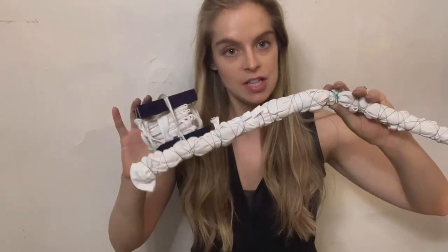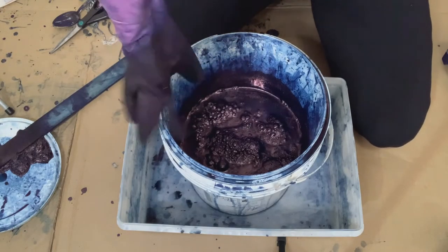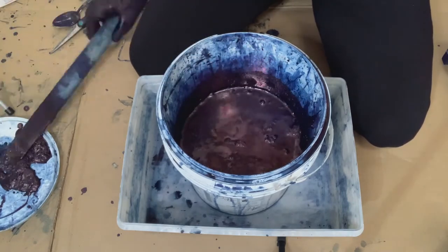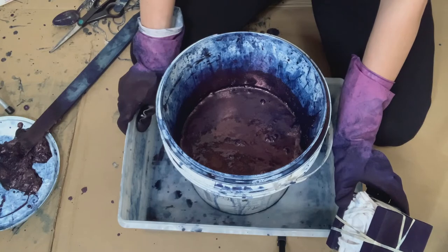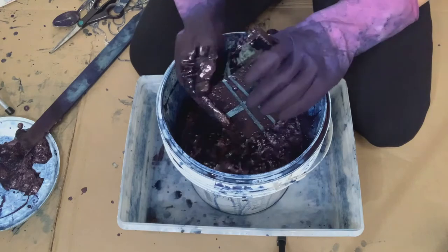I'm about to dip these aprons — I just tied them up and I have my vat here. I'm going to get my gloves on and start to dip. I like to use heavy duty dishwashing gloves. This vat has been mixed up a few days ago, and I'm just going to get all of the flour off the top. I added a few extra chemicals to it to kind of punch it up, just in the same ratio that I always do but a few more to reactivate it. I find that really helps.